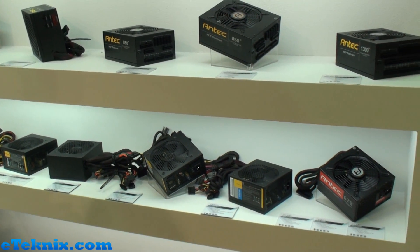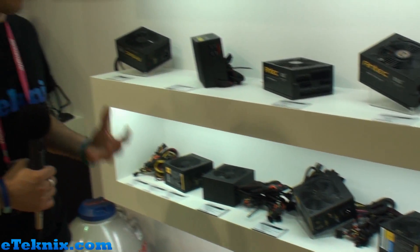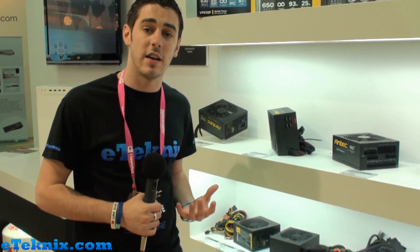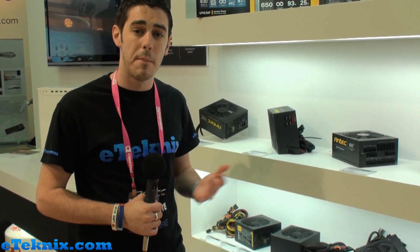Some really, really great products here and hopefully we will be looking at them very, very soon. For now, this is Andy Ruffell from eTechnics.com here at the Antec booth at Computex 2012 in Taipei. Be sure to check out our website where we will have a lot more coverage for you very soon.